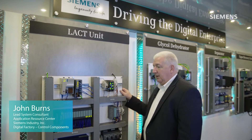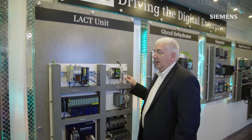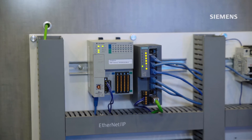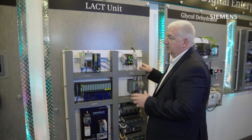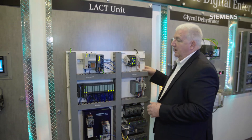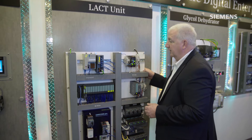For this application, in many ways we have to marry into an existing customer's application, and a lot of times they'll be required to keep their automation platform. On this display, what we're showcasing is how we can work in conjunction with the existing automation platform. Here's the Rockwell PLC system, and what we're able to do with several of our components is integrate automation into their architecture.